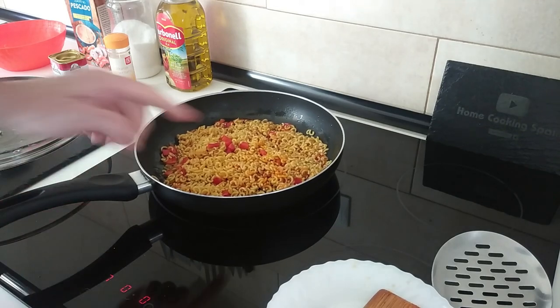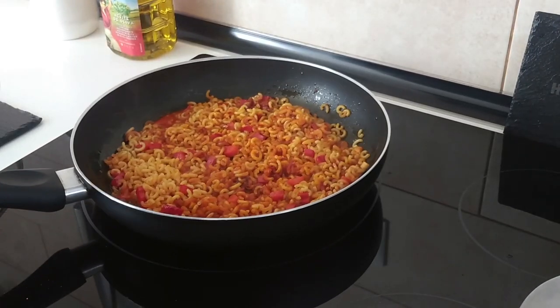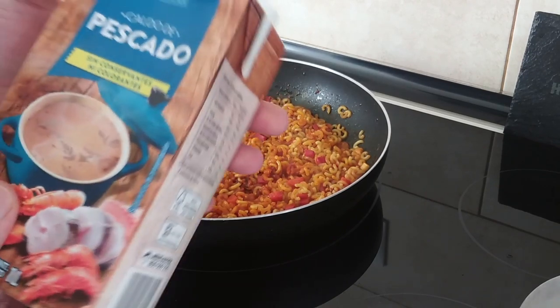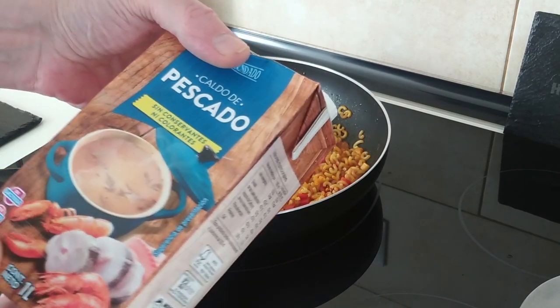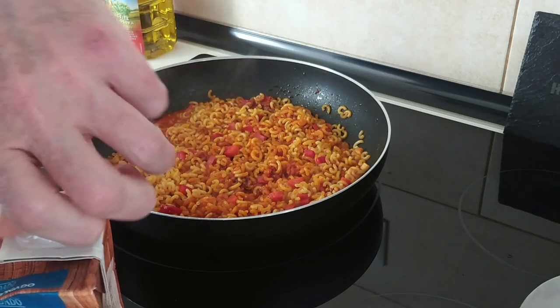We'll leave it there like that for a couple of minutes. After the couple of minutes I'm going to add in my fish and seafood stock — this is a one-litre carton.